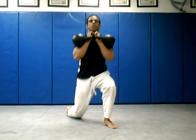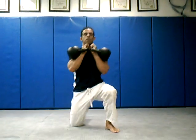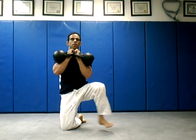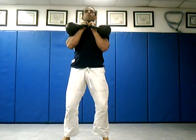Come up on one, come up on the other, come back down, sit into the guard position. Mix it up a little bit here — do a push press at the top.